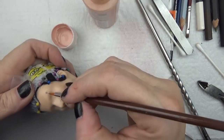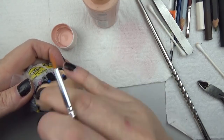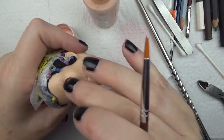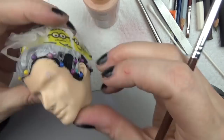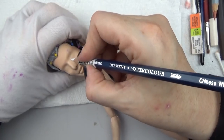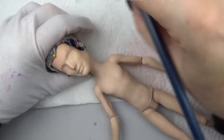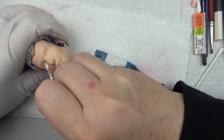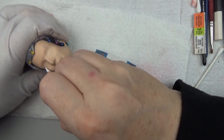I took some peach color acrylic paint and painted over that eyebrow ring to blend it in just a little bit better. Then I sealed him with four coats of Mr. Super Clear and started shaping the eyes. I wanted to give him sort of a little sneer or squint, so I made one of the eyes a little bit squintier than the other.